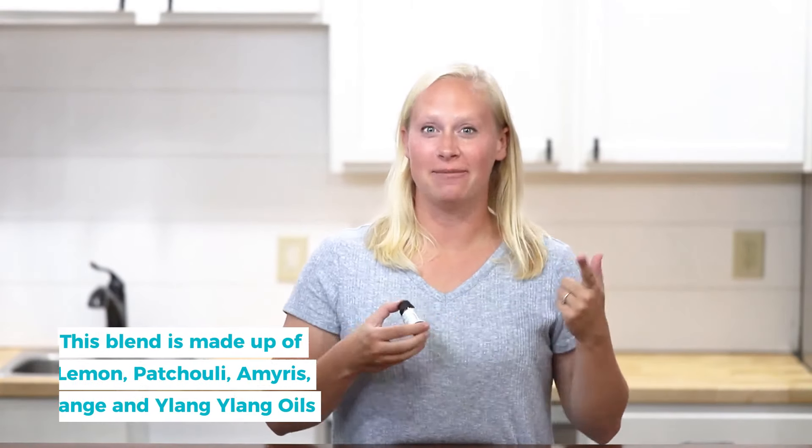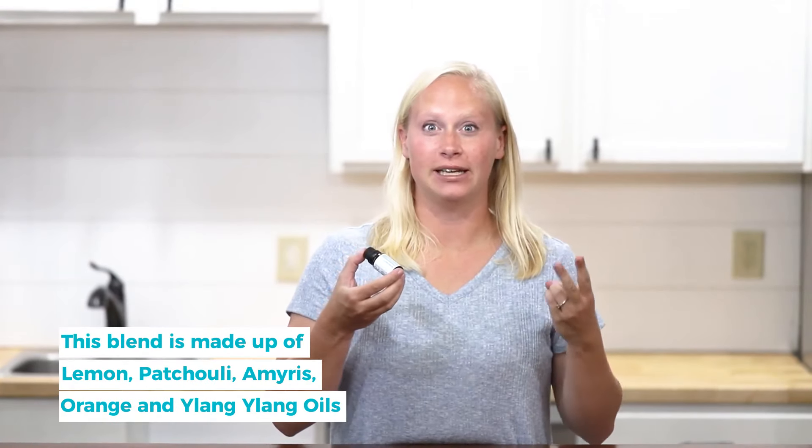This blend is made up of lemon essential oil, patchouli, amorous, and ylang ylang. In this video I'll be telling you what's in this blend and why, how to use it, and things you should remember when using this blend.